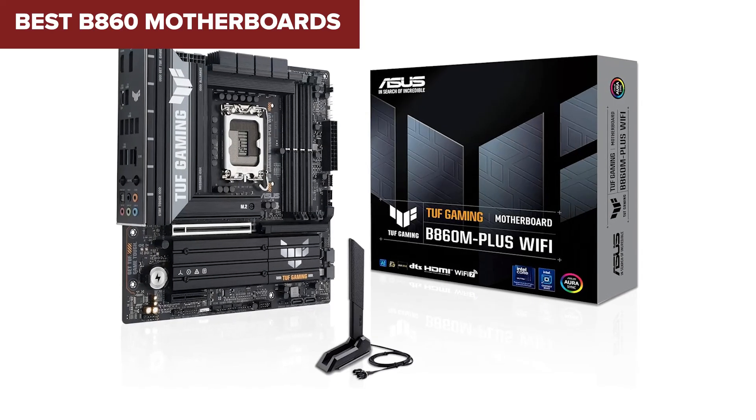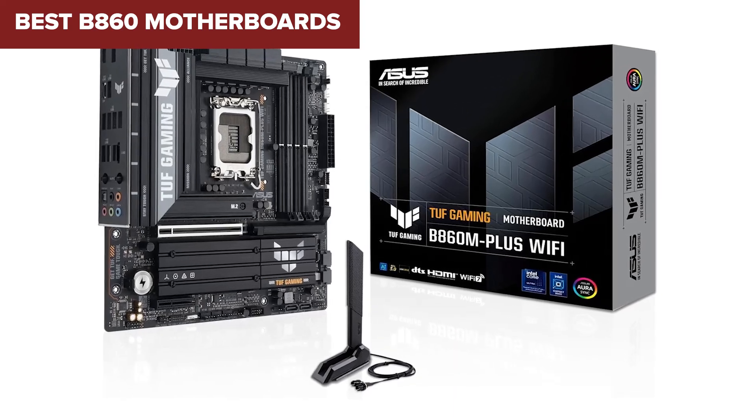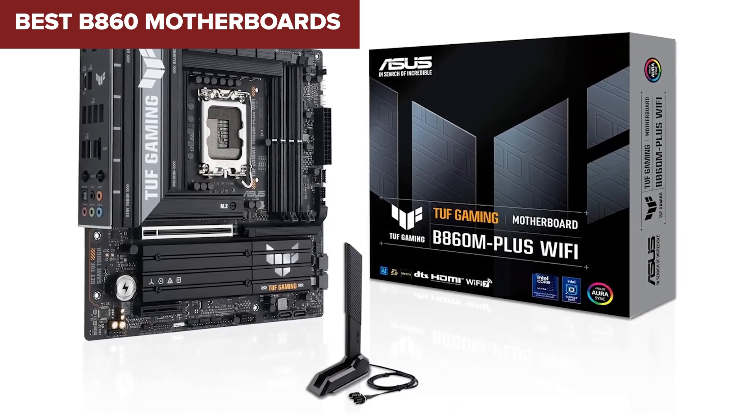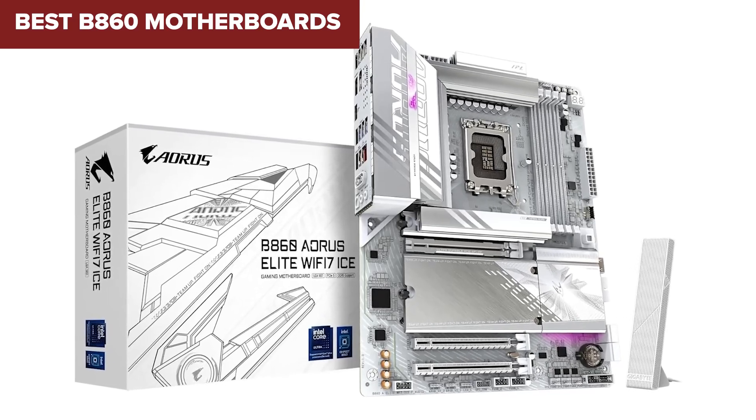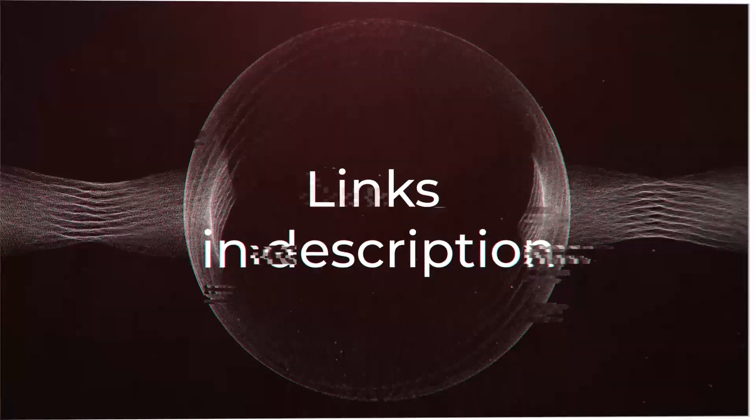Looking for the best B860 motherboard for your next build? Well, you're in the right place. Today we're ranking the top 5 B860 motherboards from the weakest to the absolute best, so you know exactly which one to choose.